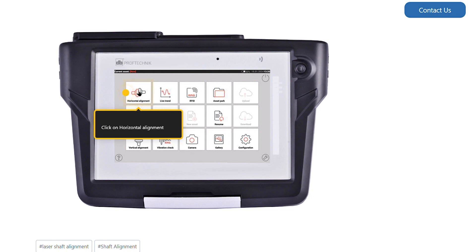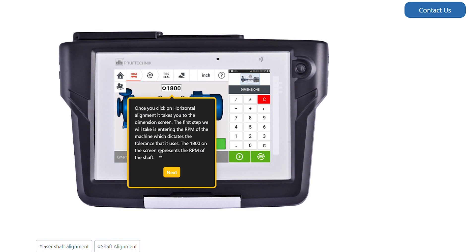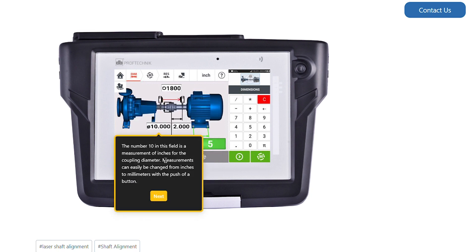First, we will click on Horizontal Alignment. Once you click on Horizontal Alignment, it takes you to the Dimension screen. The first step is entering the RPM of the machine, which dictates the tolerance it uses. The 1800 on the screen represents the RPM of the shaft. The number 10 in this field is a measurement of inches for the coupling diameter.